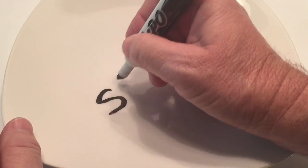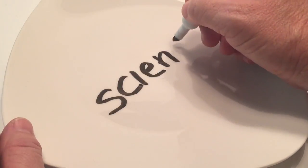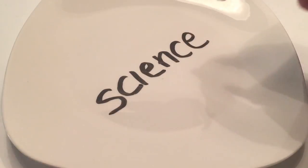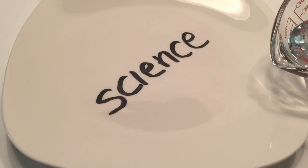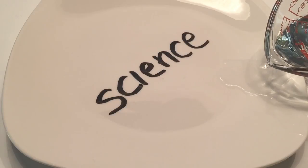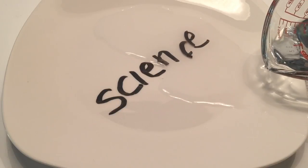So I will show you how to set this up and how to do it. You write the word that you want — I wrote science lightly. Do not press hard against the plate so it does not stick very hard. Then you're going to take your water immediately afterwards, just room temperature, and pour from the edge very slowly.